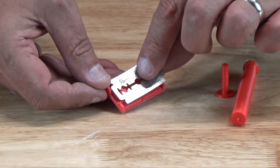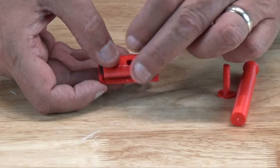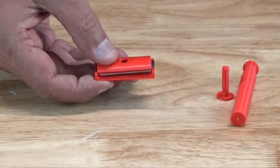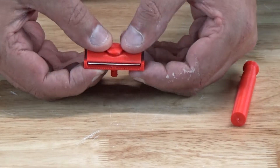To assemble the razor, it's a simple matter of placing a blade on the anvil, lining up the posts on the anvil with the holes in the blade, placing the cap on the anvil, and pushing the screw through the hole in the top. Then you just have to tighten the handle to keep the whole mechanism together, and you want to watch for two things here.